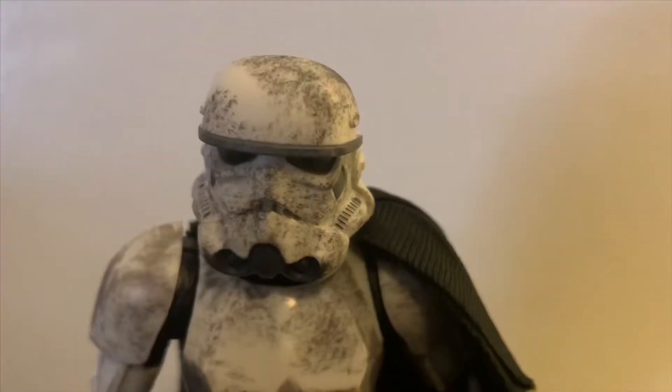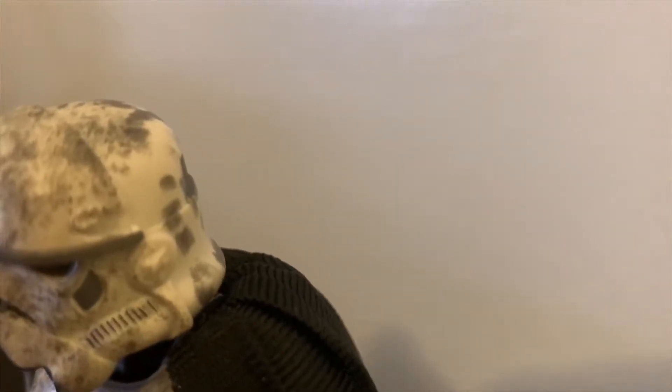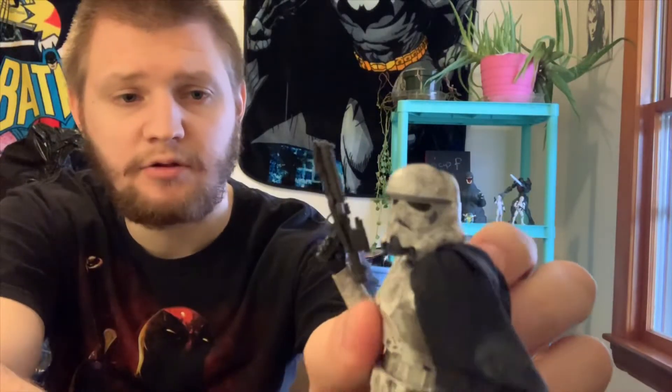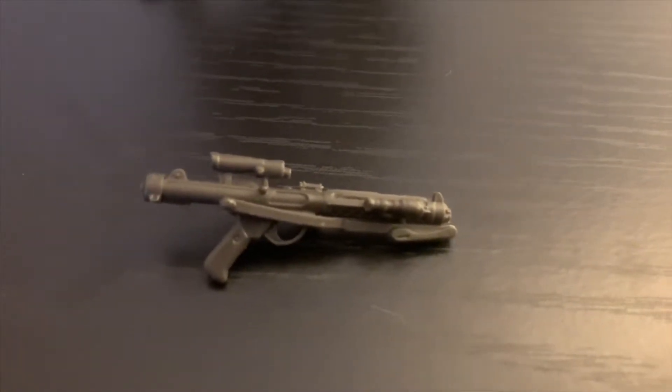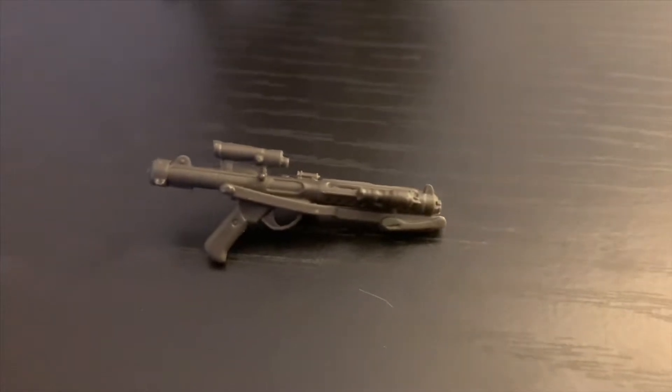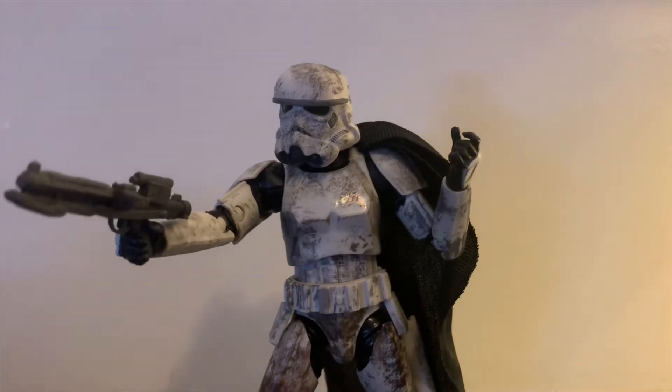You can definitely tell from looking at this figure that he's been through some mud. As far as I know, this is the regular stormtrooper body they've had since the beginning of the Black Series line, but there are a couple of changes. The helmet has a different sculpt on the head that kind of drops off before it hits the regular base, and it has a little extra armor piece sculpted in — gives it an extra oomph and makes it stand out. The weapon is your basic E-11 Imperial Blaster. The only difference from the original release is that it has a flashlight on the end, and the weapon fits in his hand very, very nicely.